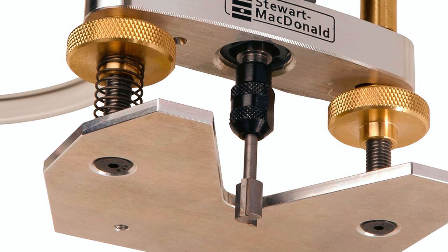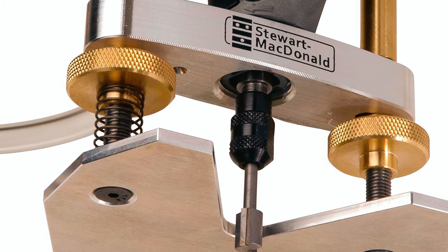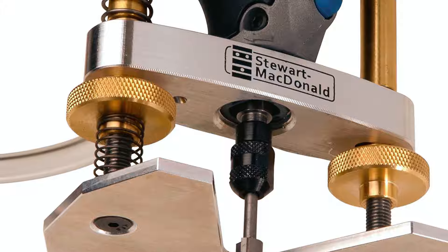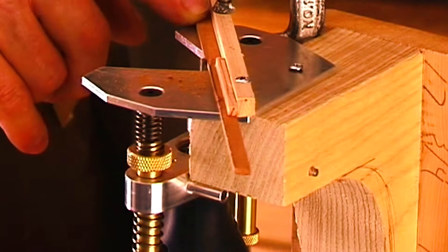The base includes tall twin handles for enhanced control and a built-in nozzle for attaching a mini air pump to blow away dust, resulting in more precise routing and a better fit for inlays. The Stumac Precision Router Base is an essential tool for any workshop, whether you're a seasoned luthier or a hobbyist.